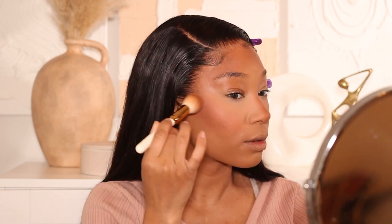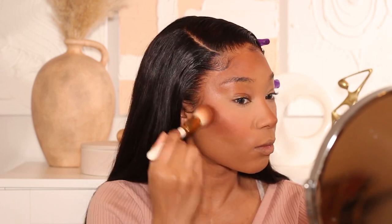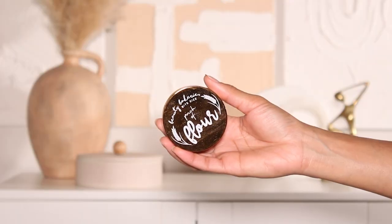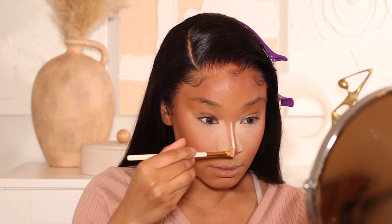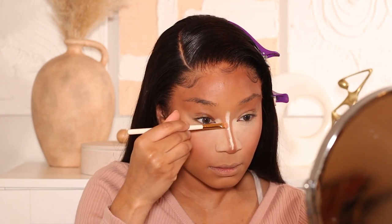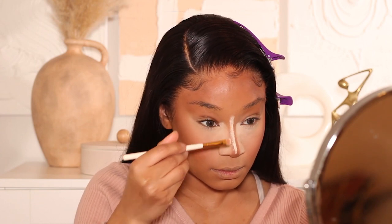For bronzer I'm using the NARS Laguna Bronzer in shade 8 — I picked this up recently from Sephora and I've been loving it. I apply it on the forehead, nose, and cheeks to warm up the skin. I like to do a reverse contour, so I add bronzer on the nose first — that way when I go in with my bake it creates a nice soft contour. Speaking of baking, I'm doing that next using the Beauty Bakery Flour Powder in shade Cassava, a yellowy tint perfect for brightening the under eyes. I bring the powder close to the sides of the nose and add a strip down the center, using a powder puff to bake.